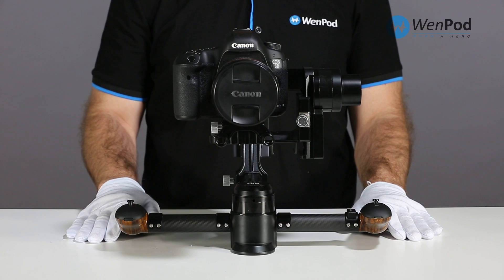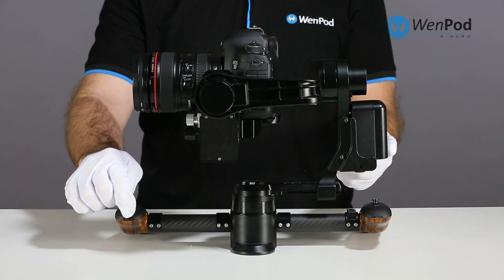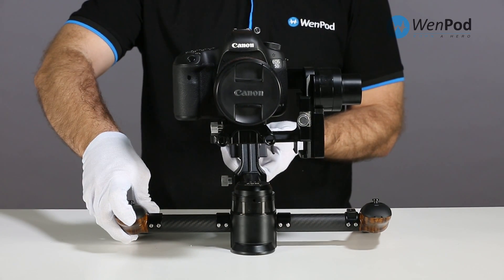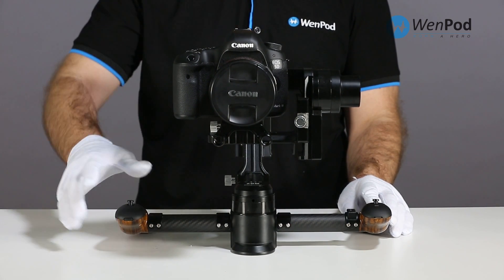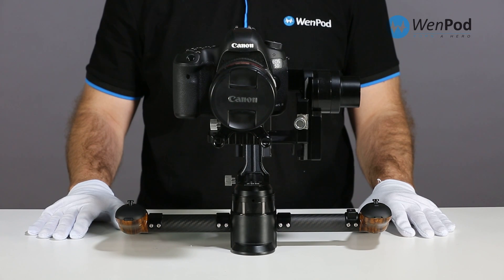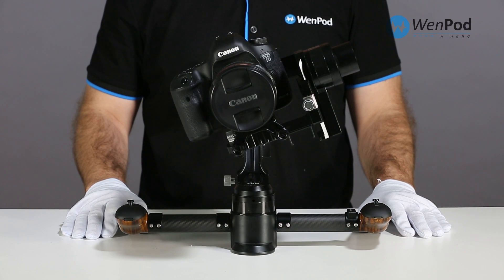The MD2 can also automatically compensate for small imbalances in the cradle. Hold down the button under the right index finger and press the power button once. When the MD2 begins to turn, release the right hand button. The self-balancing function has initiated. Now the MD2 begins to analyze pitch, yaw, and roll imbalances to determine automatic adjustment.